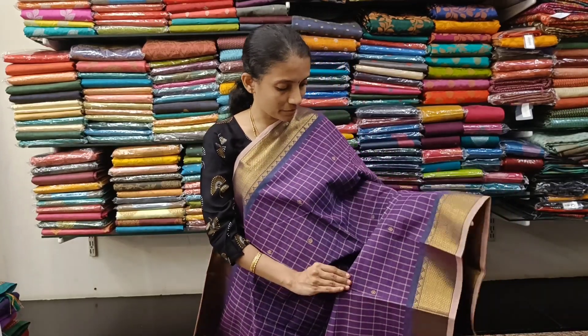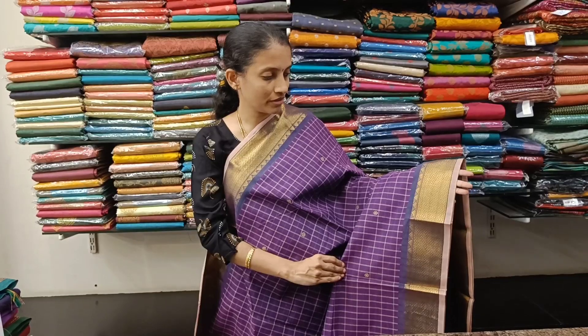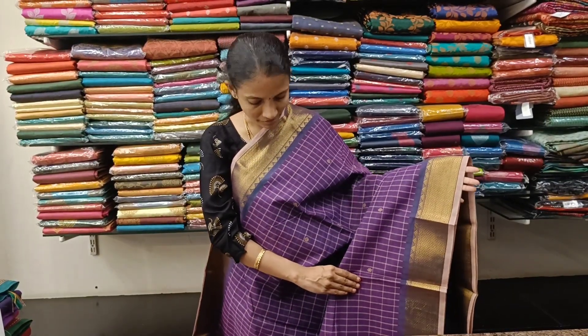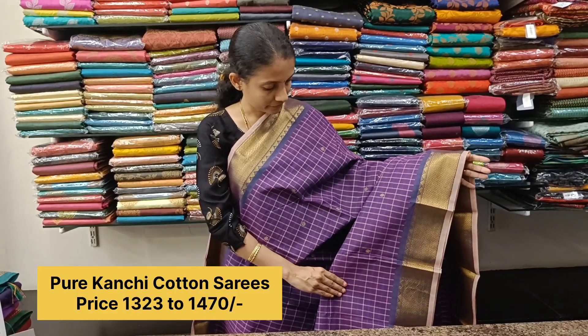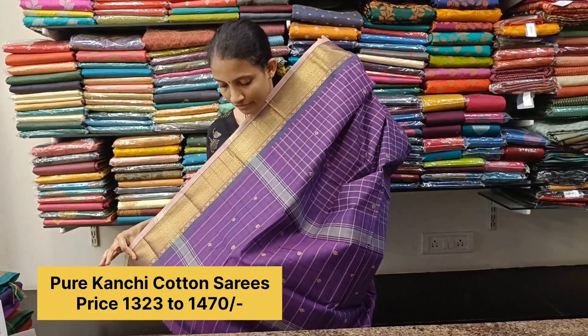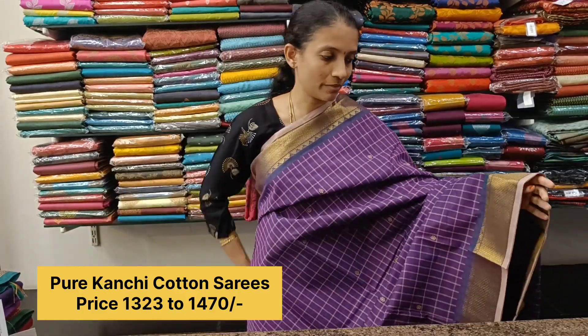First one, a lovely purple color checkered body that comes with a zari border. You have a light contrast border pipeline — such a lovely saree. These are pretty common sarees but we have picked very unique color combinations in this variety. Here is the pallu — Adyar Talappah. This saree does not have a blouse; you can match it up with two-by-two blouses or printed blouses.